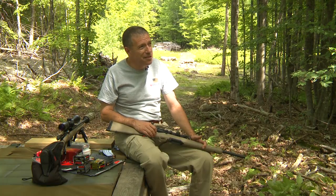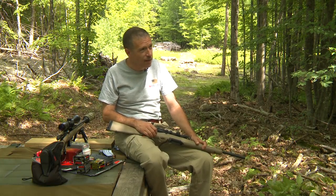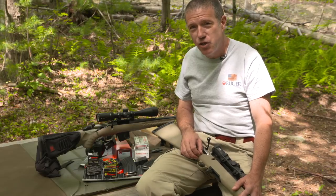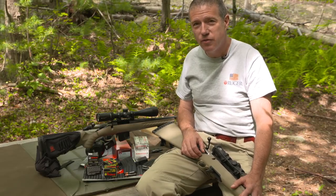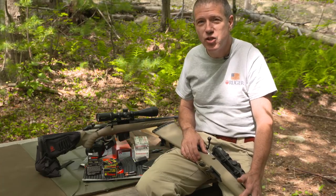So the question comes if some ammo was dug out of a farmer's field in Bulgaria in 1968, sold to your Uncle Larry at a gun show in the mid-70s, and he gave it to you after 25 years in his basement — you might not want to shoot that.